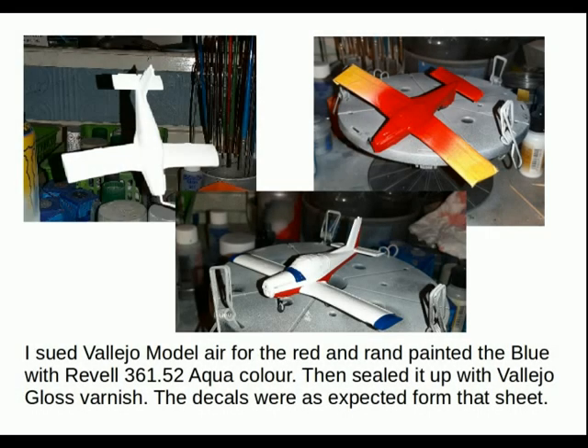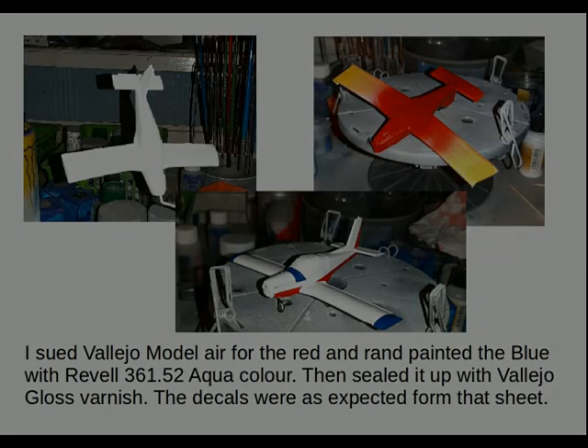I used the Vallejo Model Air for the red and hand-painted the blue with Revell 361.52 Aqua Color, then sealed it up with the Vallejo Gloss Varnish again. Decals were, as expected from the sheet, giving problems on the trailing edges.